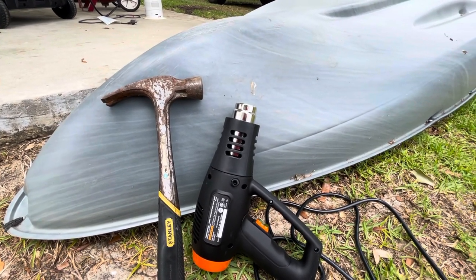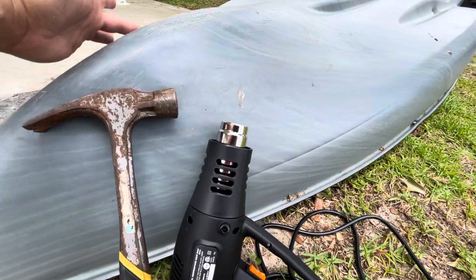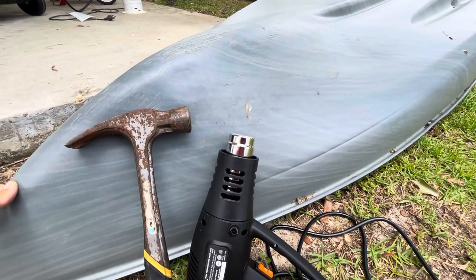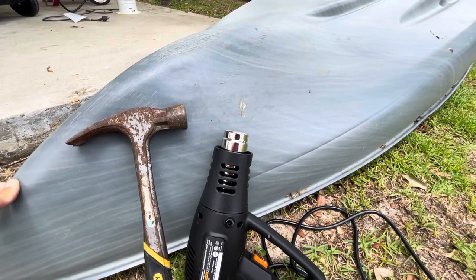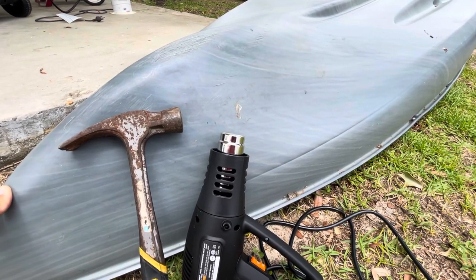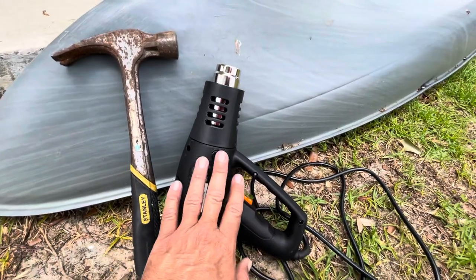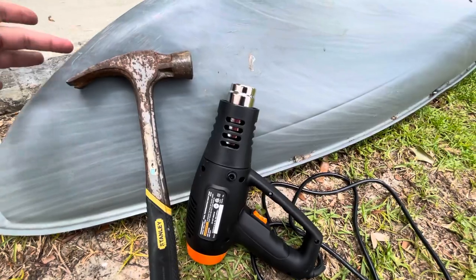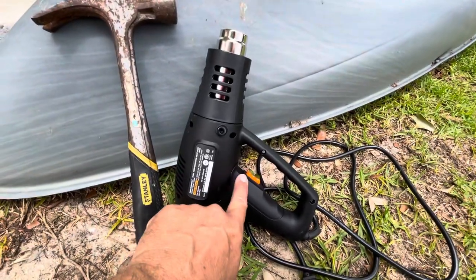The only two things I needed to fix a dent that was in the nose of the kayak right here — and I know some of you are going to get on me for this — I didn't show it to you before the process. I was doing it quickly with my son and forgot to videotape, but I want to show you the end product. A cheap heat gun from Harbor Freight and a hammer.